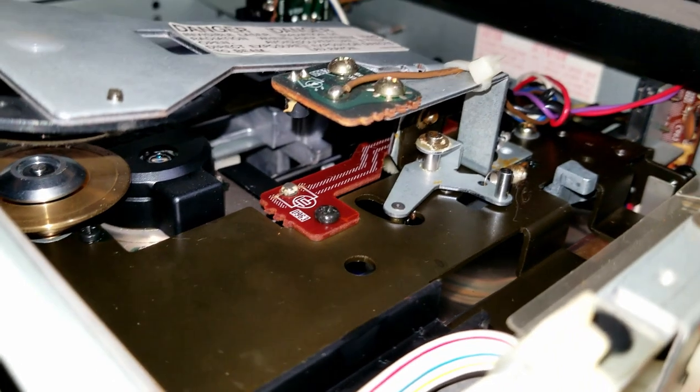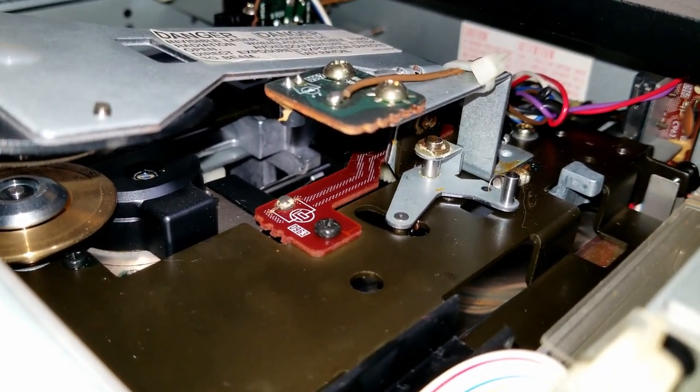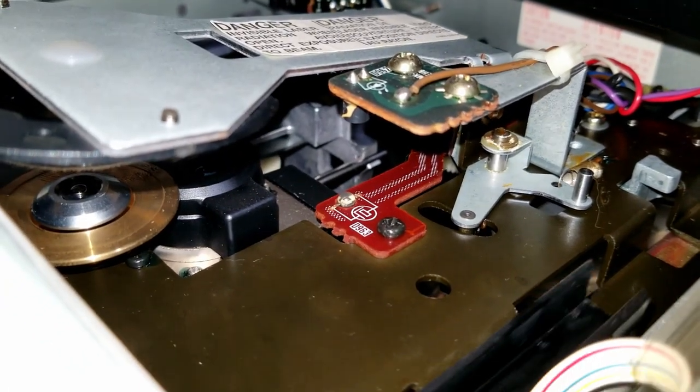This is how they recognized if there was a disc in the unit or not. There's actually a red LED on the top board and a detector on the bottom board. Let me close the drawer.